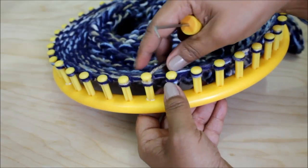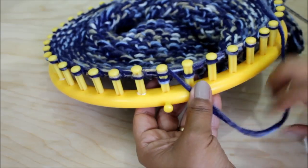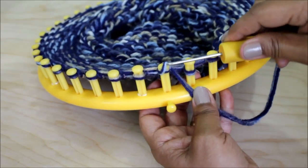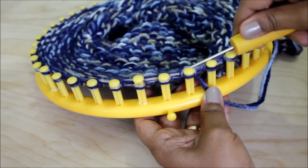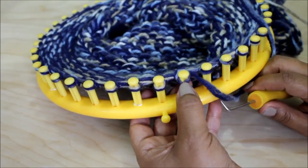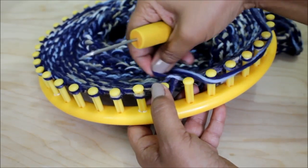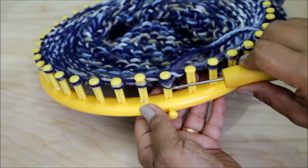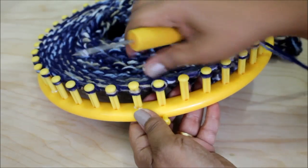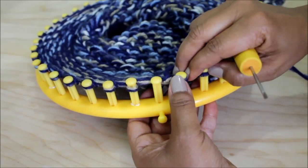Then we'll be ready for the basic bind off. This bind off is worked over two pegs. For this first set, wrap both pegs — peg one and knit off, then wrap peg two and knit off. Take the loop that is on the second peg, take it off and move it over to the first peg, tighten your working yarn, and then knit off. Take the loop from that peg and move it over — your bind off for that first peg is complete.